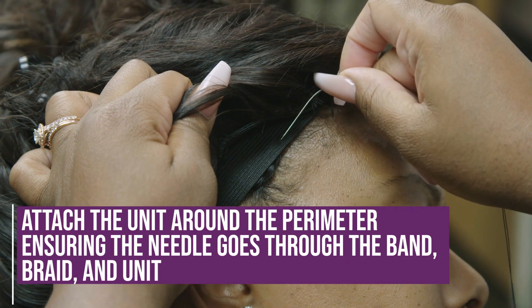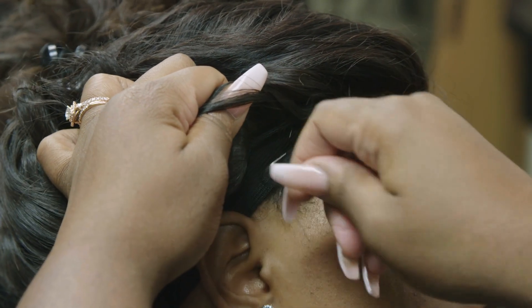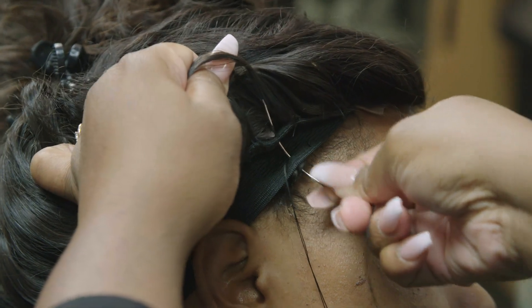I'm going to go in with the needle into the band, into the braid, and pull it through. Then we're going to do that again and go into the unit.